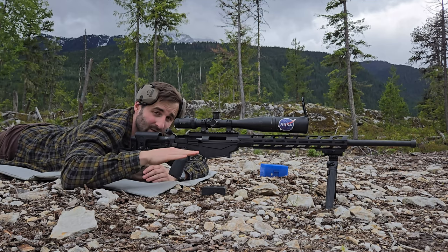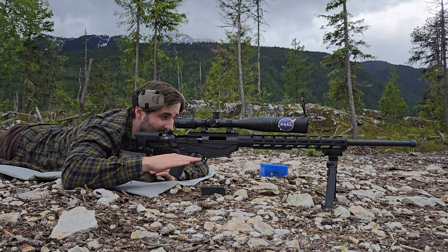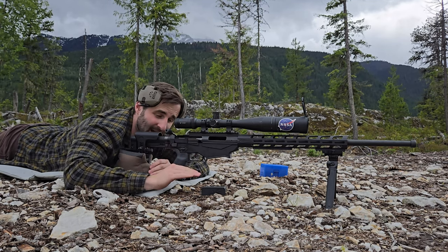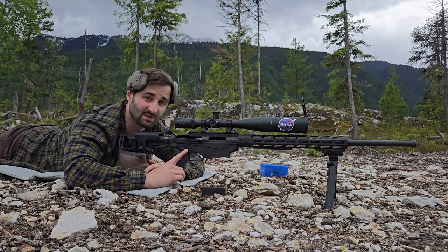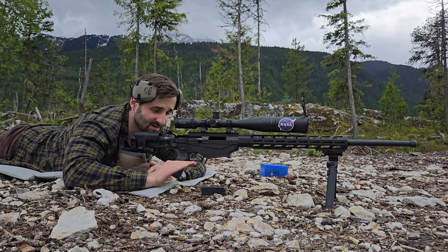I like to set my gun up as low to the ground as possible when I'm doing the setup. If you have the bipod fully extended and a big bag on the back you end up having to arch your back up like a seal, which just causes a bunch of stress on the muscles you don't really want. So set the gun down low.